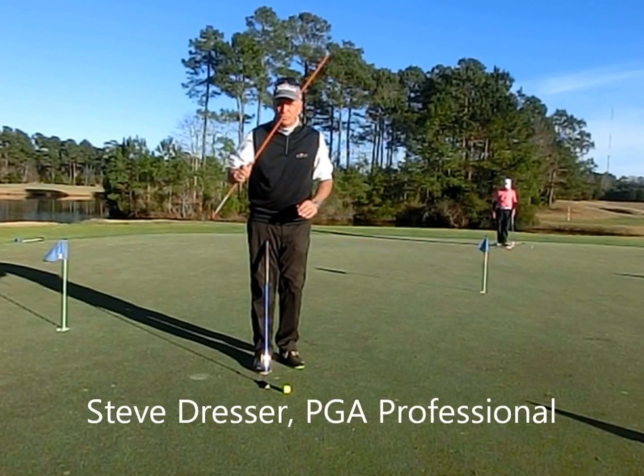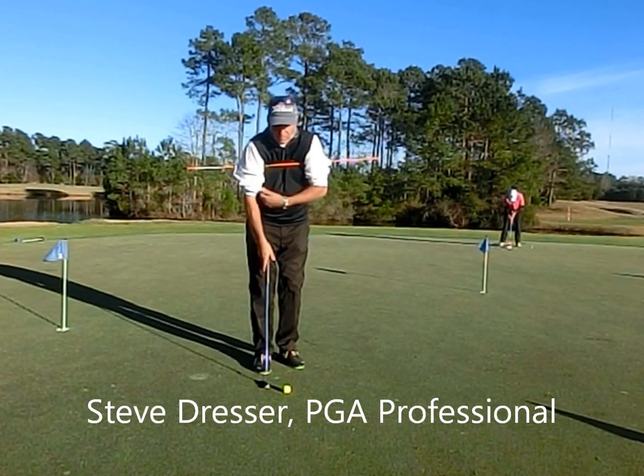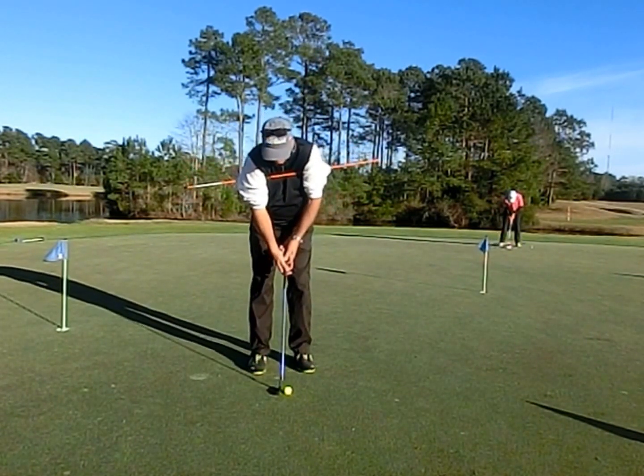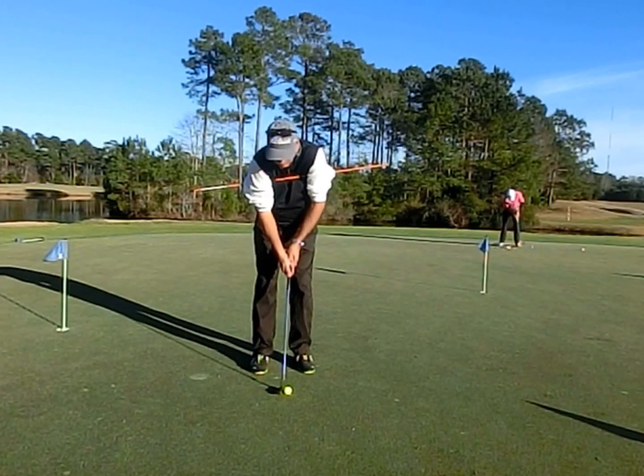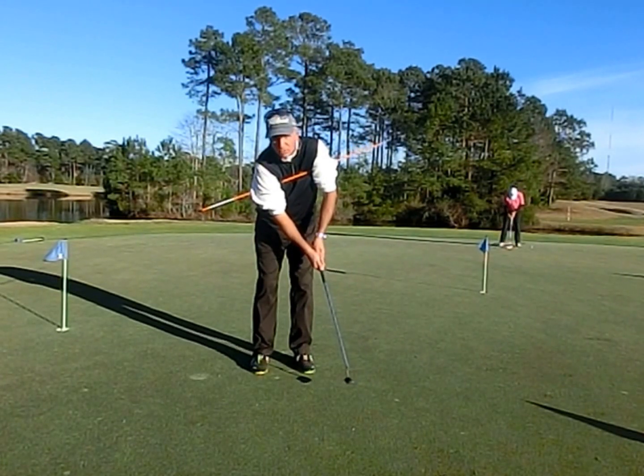Here's another oldie but goodie for use of an alignment rod. When you're putting, place it under your arms and keep it there to help you get the feel for a nice arm-shoulder stroke.